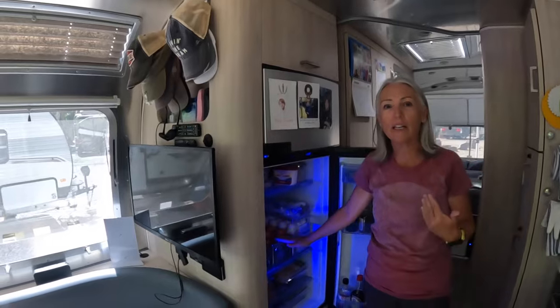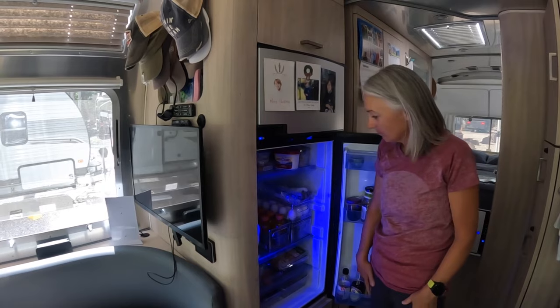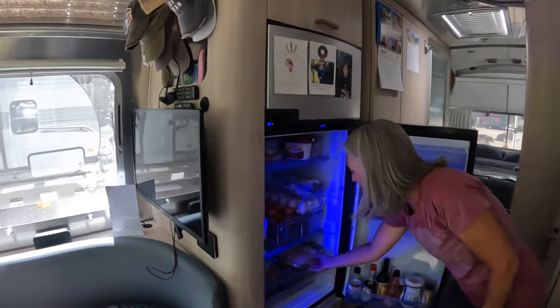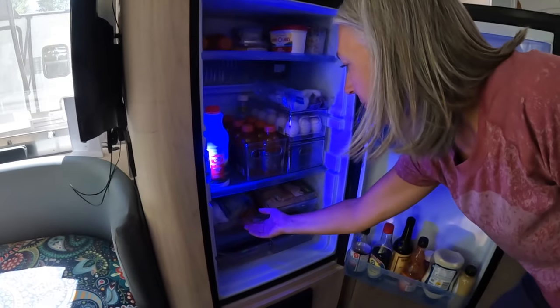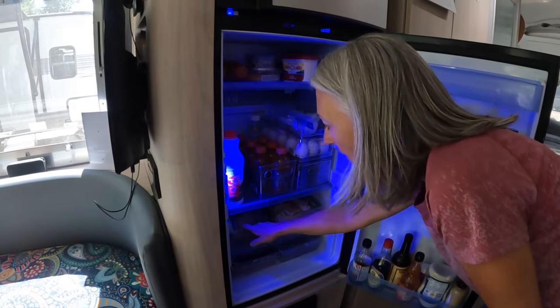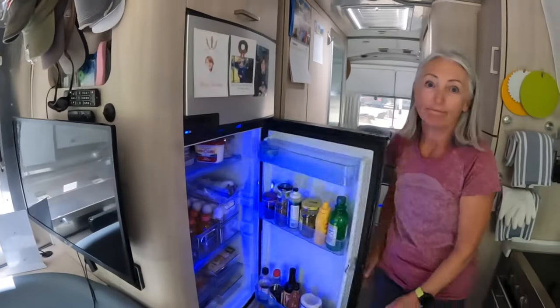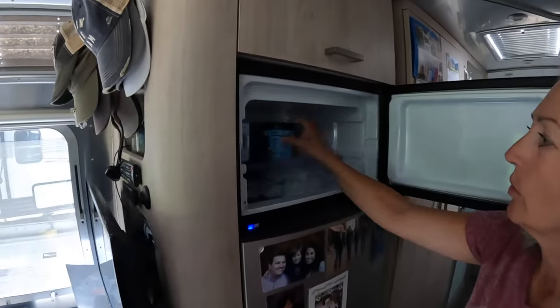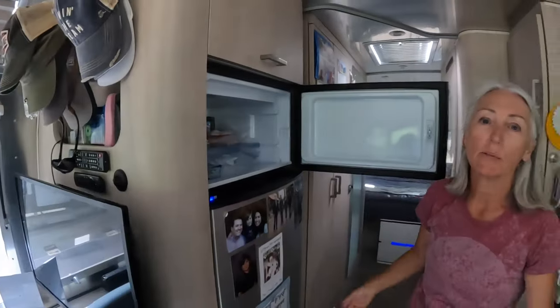The refrigerator has a lot of Gatorade in it right now because Mike has been sick. But I keep cheese in a container, eggs, carrots cleaned and put in water in a Ziploc, lettuce, and fruit. That's it. The freezer is tiny, tiny, tiny — one little thing of Ben and Jerry's and some mahi and tilapia.